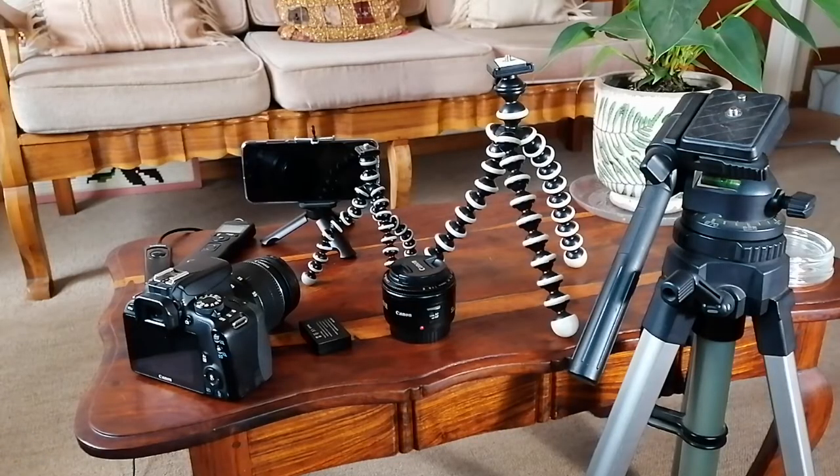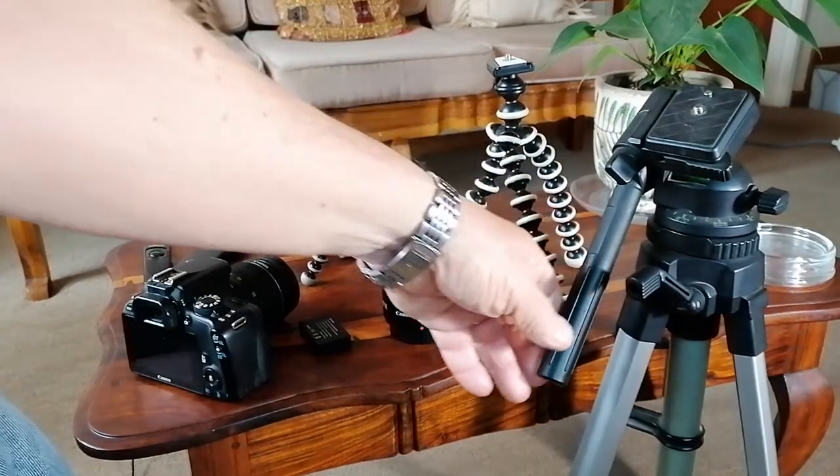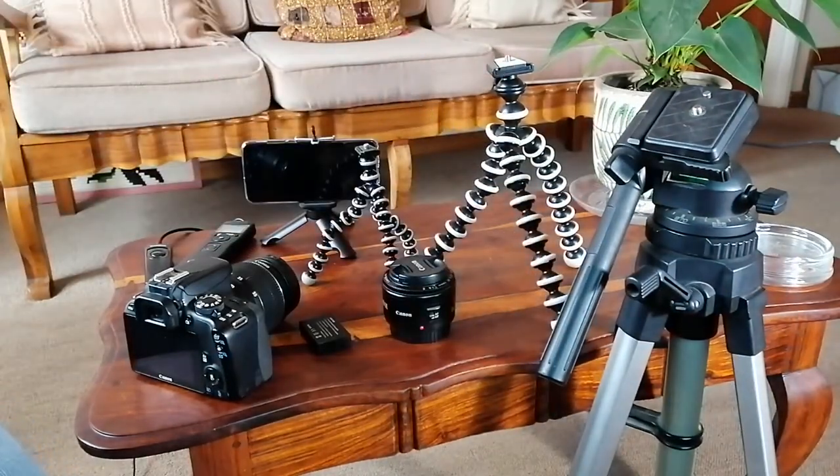Next, you would need a sturdy tripod — something like this is ideal. These gorilla pods also work, and you can even get tiny little ones. They just need to be sturdy because for the duration of the shot, the camera has got to be kept perfectly still. If you don't have a tripod and you want to improvise, a bean bag or a sand bag — just a plastic bag filled with sand — will do the trick.